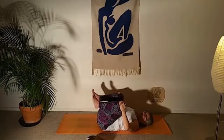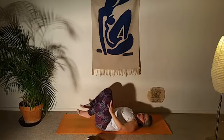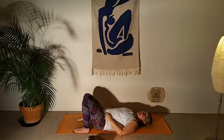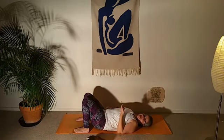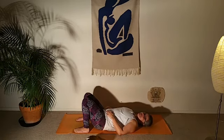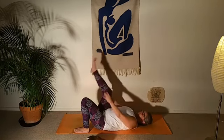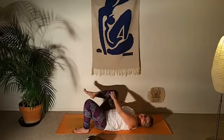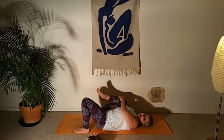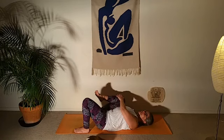Release the feet back down to the floor and take a couple of breaths. Always give time to notice how things feel. With the low back, if we do too much too quickly we might not feel it until the next day. Let's do a gentle stretch: hug your right knee in toward the right shoulder, taking it around the outside of the right ribs and in toward the armpit, and take a couple of breaths here.